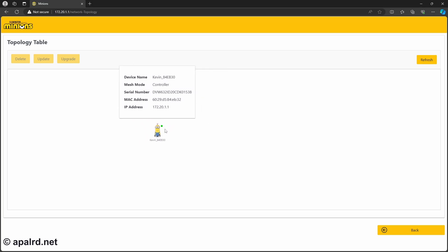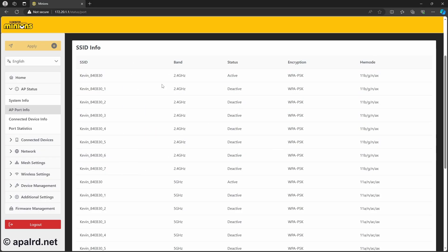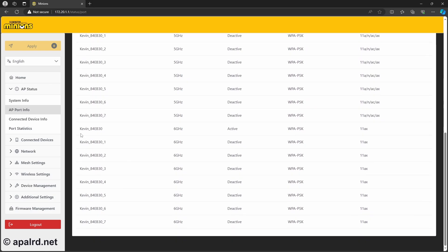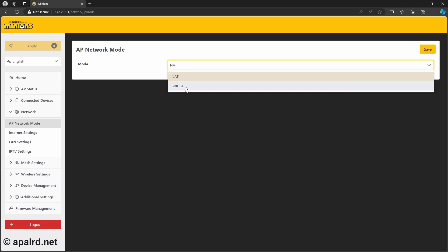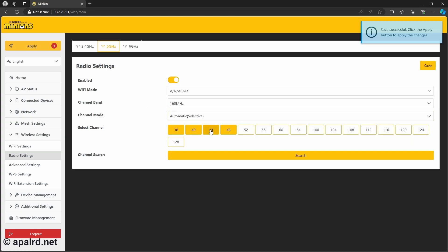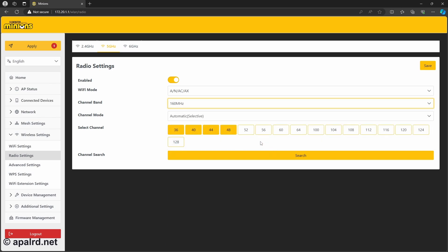Under my network topology, I just have Kevin with no other nodes. I can do a bunch of SSIDs — up to 8 in the 2.4GHz band, 8 in the 5GHz, and 8 more in the 6GHz. Bridge mode will basically make it just an access point. We can choose channel width; usually you want 40 or 80 at home. 160MHz isn't really super common, but I'll let him use the DFS channels and see if he does.